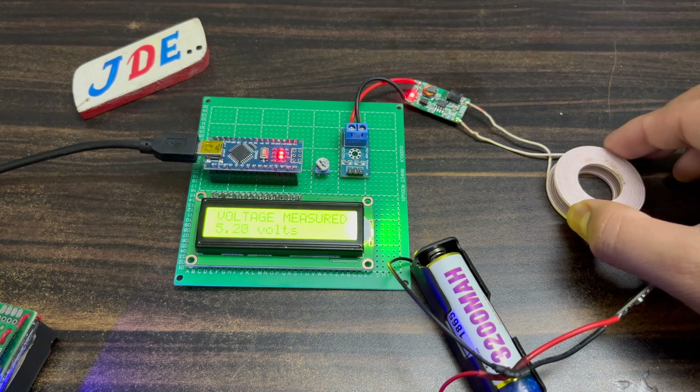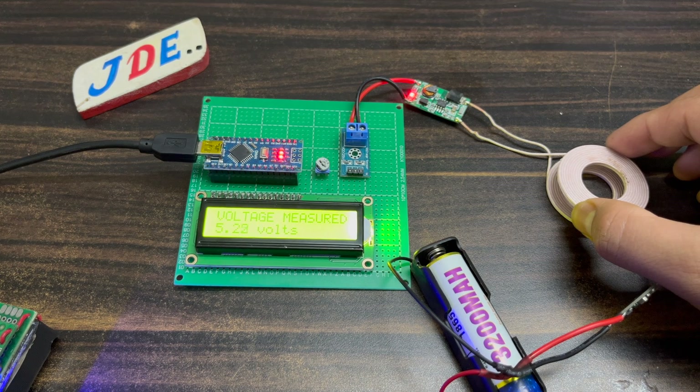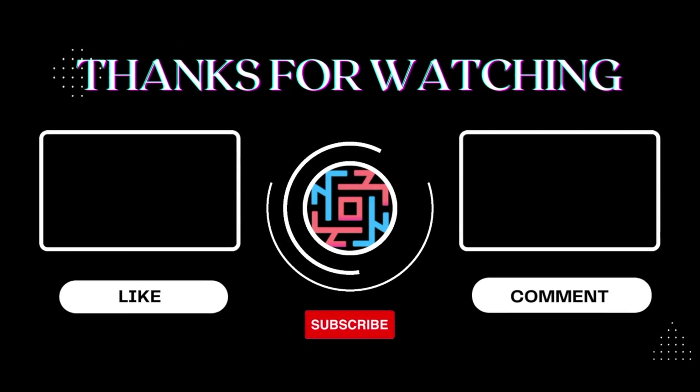If you like this video, please hit the like button and share with all your friends. If you're new to my YouTube channel, please subscribe and hit the bell icon to get notifications first. Thanks for watching, have a nice day.